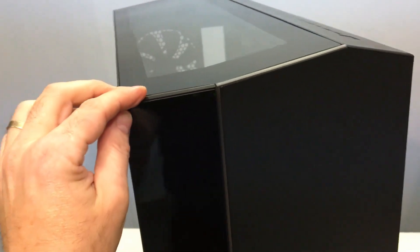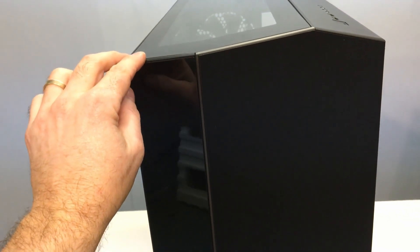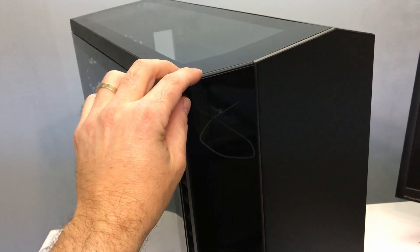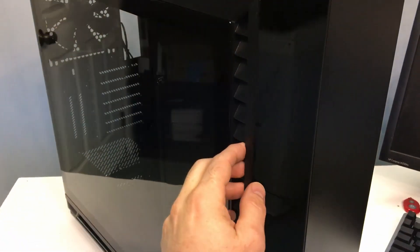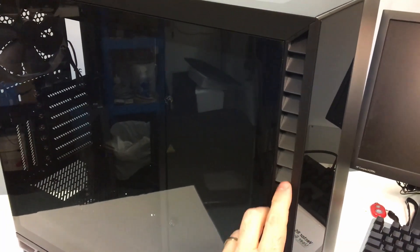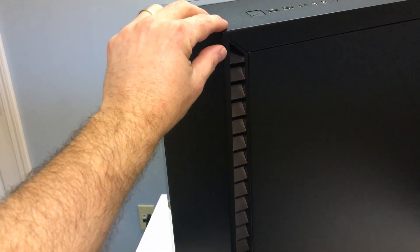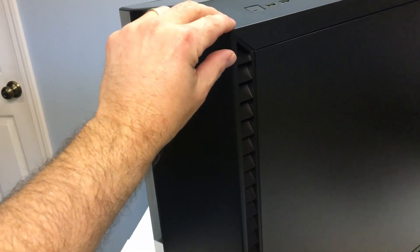One of my complaints with cases that do the full enclosure across the front is it really looks nice, but a lot of times they don't allow adequate provisions for fresh air intakes. But as you can see here, we have these angled louvers for fresh air on both sides. So when we do the thermal testing I'll see how well that lets air in, but I think it looks pretty good.